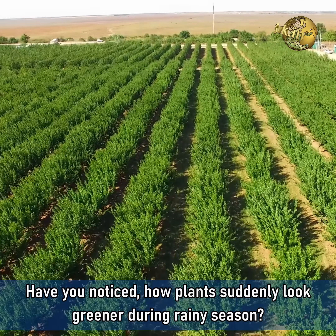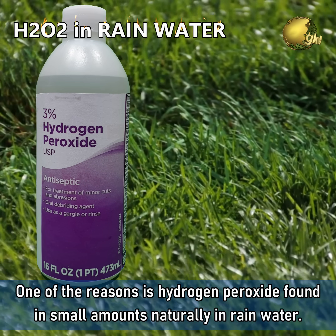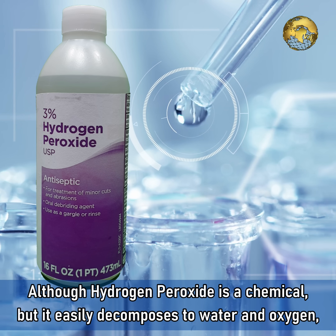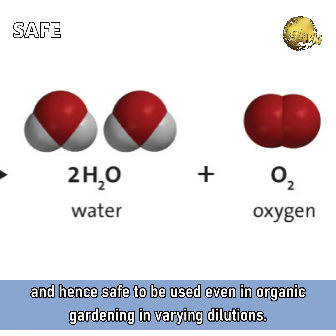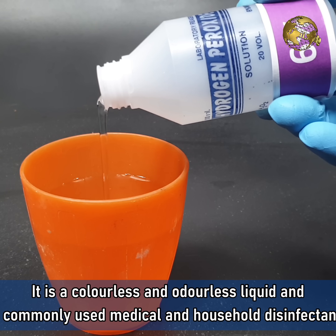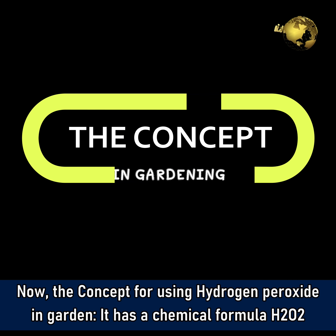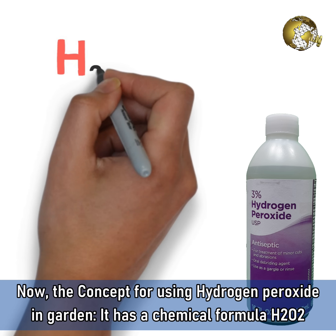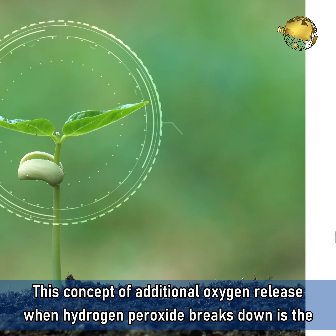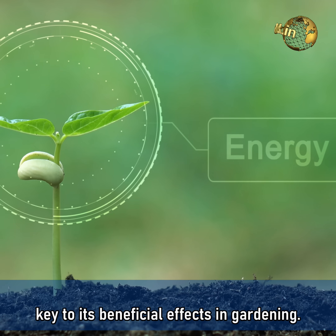Have you noticed how plants suddenly look greener during the rainy season? One of the reasons is Hydrogen Peroxide, found in small amounts naturally in rainwater. Although Hydrogen Peroxide is a chemical, it easily decomposes to water and oxygen, and hence is safe to be used even in organic gardening in varying dilutions. It's a colourless and odourless liquid and a commonly used medical and household disinfectant. It has a chemical formula H2O2, similar to that of water but with an extra oxygen atom. This additional oxygen release when Hydrogen Peroxide breaks down is the key to its beneficial effects in gardening.